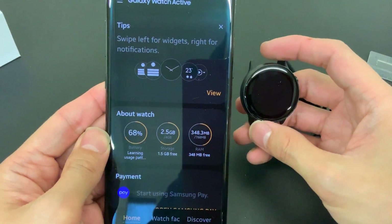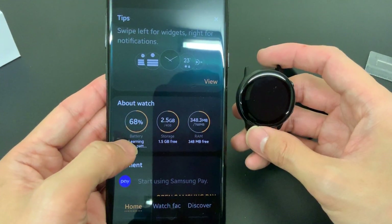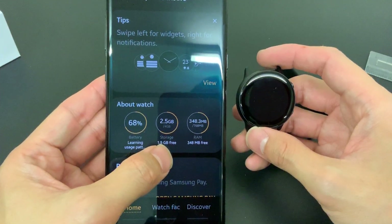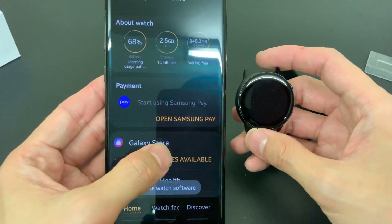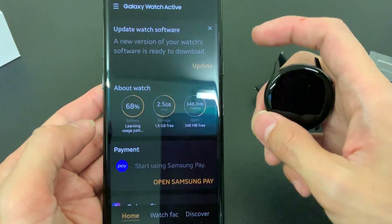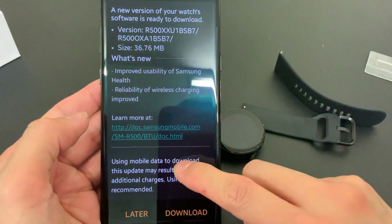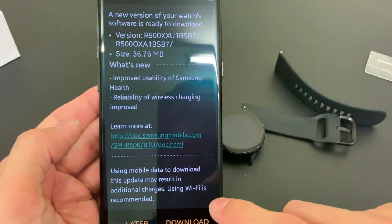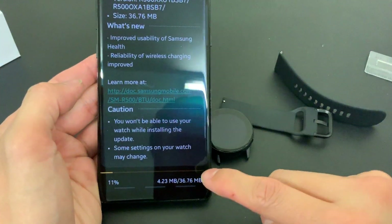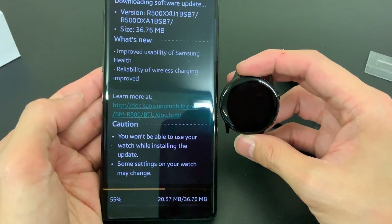Straight away you're taken to the watch face. Swipe left for widgets, right for notifications. It shows your battery percentage, and it looks like I have 1.5 gigabytes free - presumably for music. There's a software update to do: 36.76 megabytes, so this shouldn't take long.